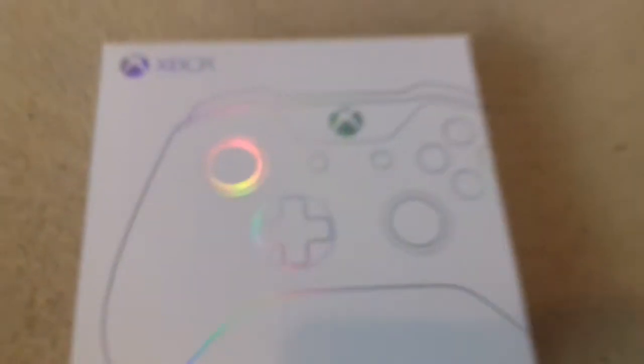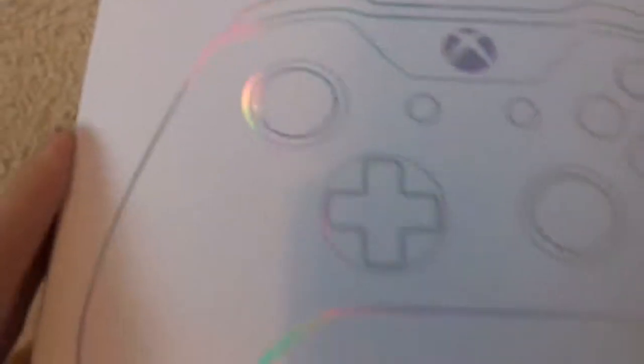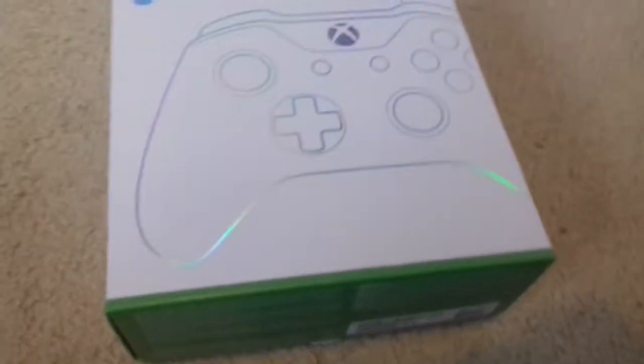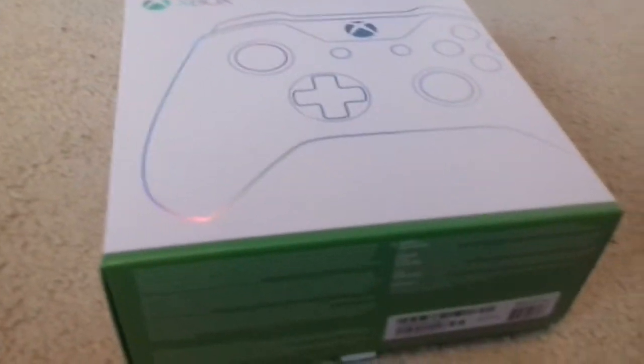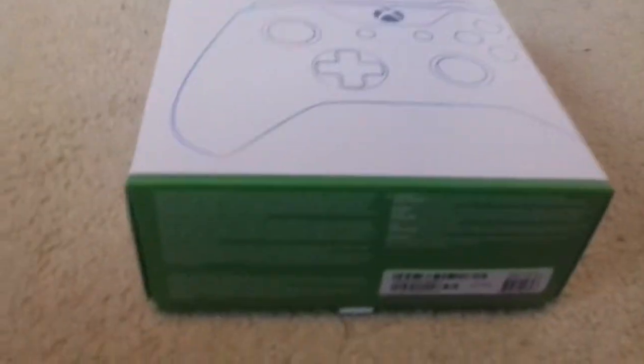Hello everyone, it's Icy Paddy and today I have a surprise for you. I've been waiting for this for a couple of weeks now and it's come from China. Can you guess what it is? This is a customized Xbox One controller from the Microsoft Store, and it came from China even though Microsoft is American.